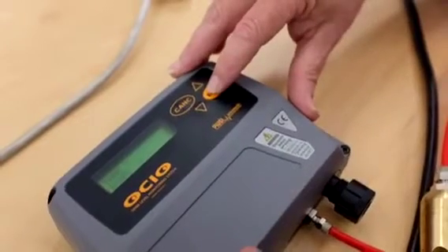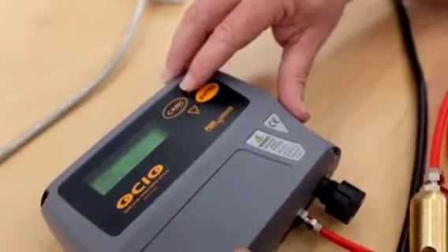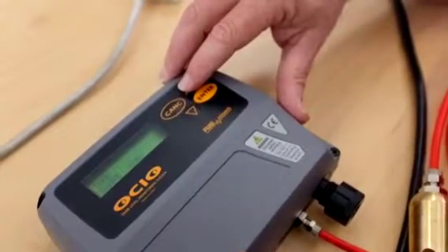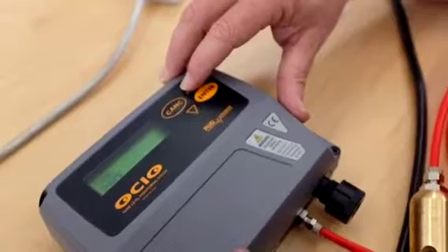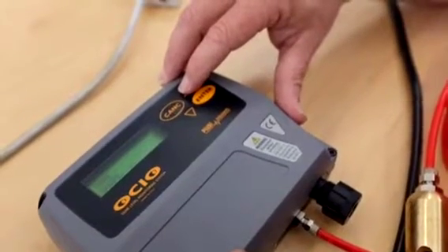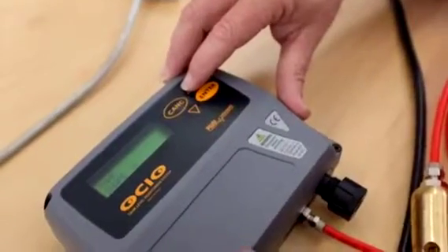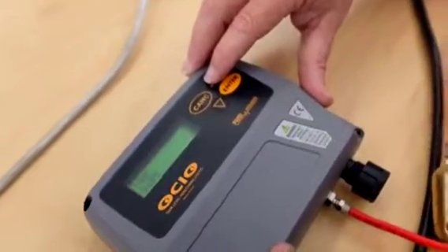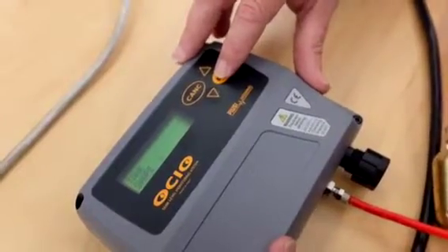It asks for the tank shape. We have three choices: None, where you're just measuring the height and don't know the tank shape or dimensions; A, which is a vertical cylindrical tank; B, which is a horizontal cylindrical tank; or C, which is a rectangular or cube tank. We need to know the internal measurements.